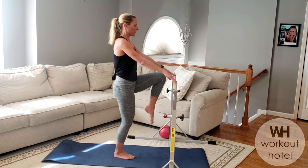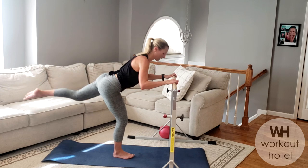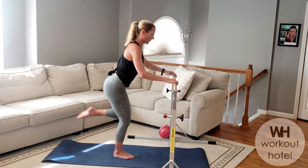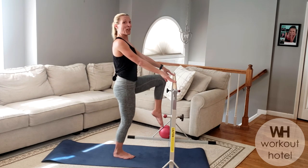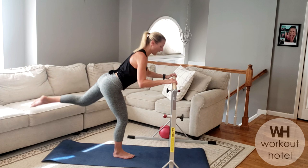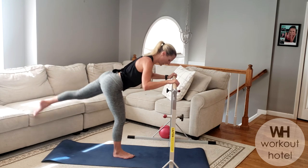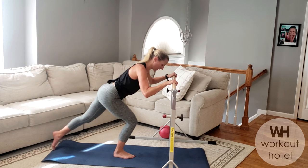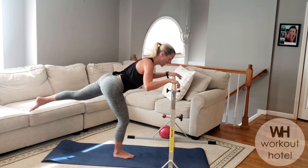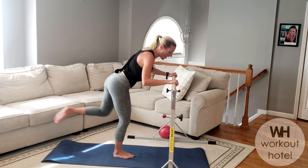Switch — opposite knee comes up, arabesque. Knee comes up, tall posture. I really like to take our time on this so we lengthen that standing quad, core in, chin off chest. Four more: four, reach it long, three, two — last one, give me that reach. Lift it — eight, seven, standing leg bends, six, back leg fires, five, four, three, two — hold and pause. Back leg lifts an inch: seven, is that upper back stable and strong? Try not to collapse — three, two, one. You guys are awesome!